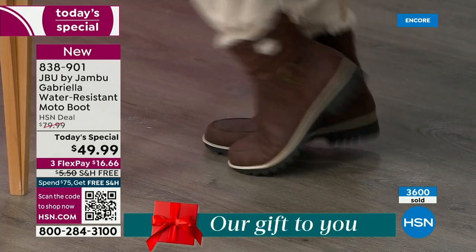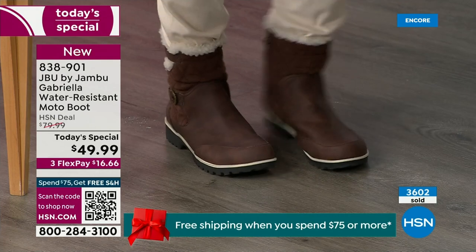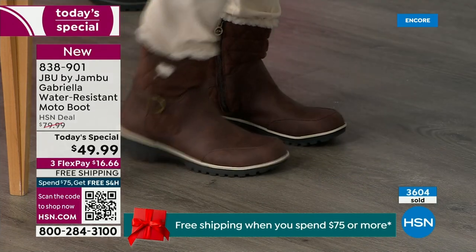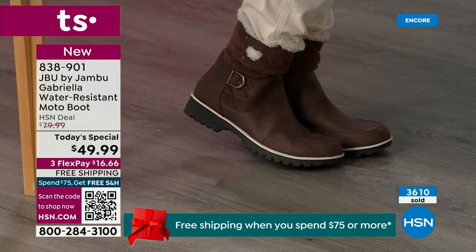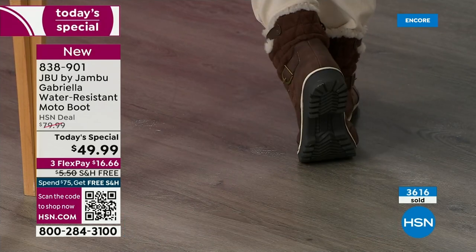Now you look at the Gabriella and you're like, she is loaded to the max. These are comfortable — there's a bounce to them. Look at that.